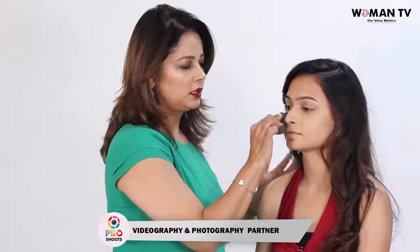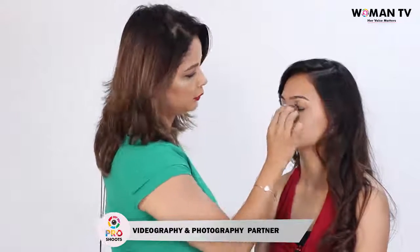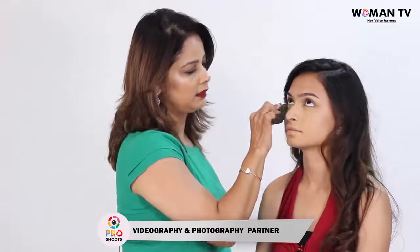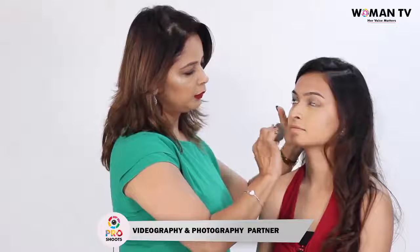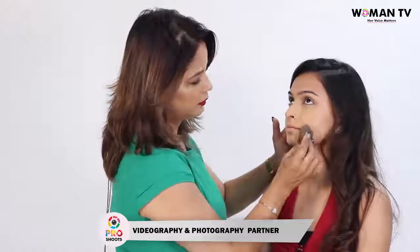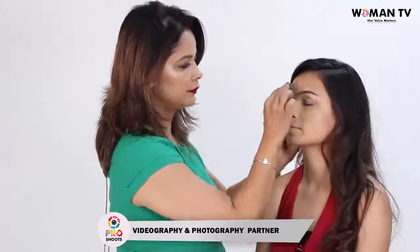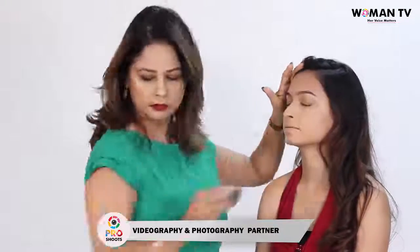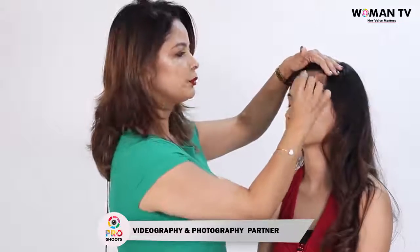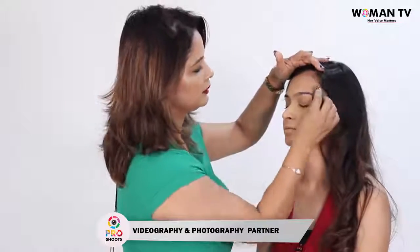You start gently dabbing in a dabbing motion all over the face. Gently go on dabbing under the eye area. Keep a quick dabbing motion — do not spread the foundation. Make sure the sponge is damp. Go all over the forehead. Do not apply the product on the edges of the face, because you will find it very difficult to blend it otherwise.